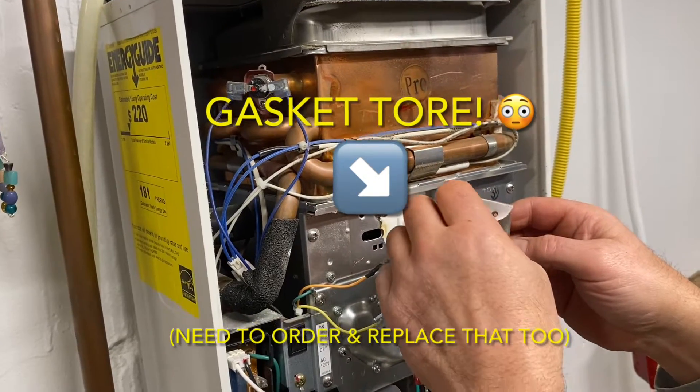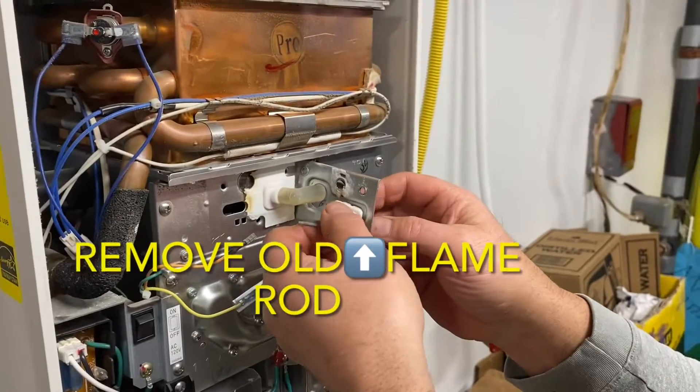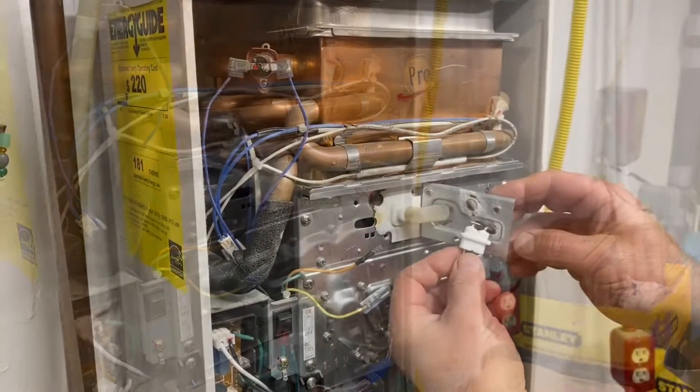Online, these gaskets were about 7 US dollars each. So the old flame rod was removed, and then the new flame rod was inserted, as you can see here.